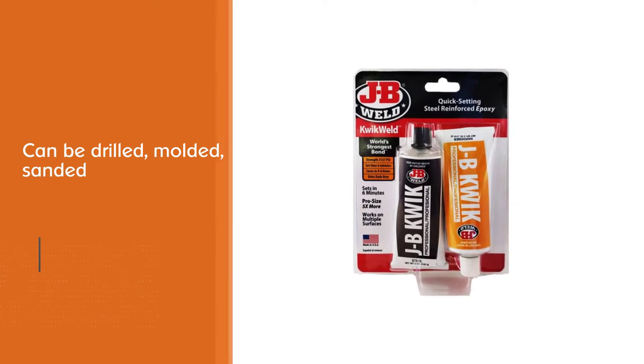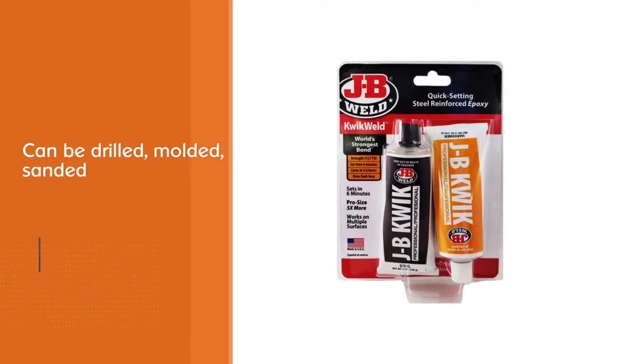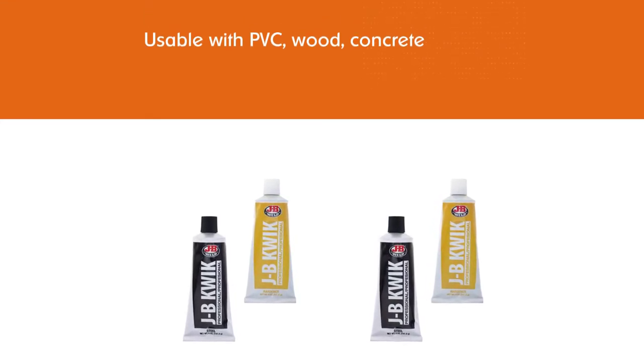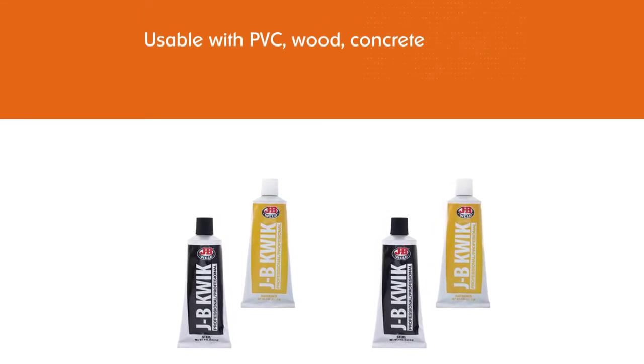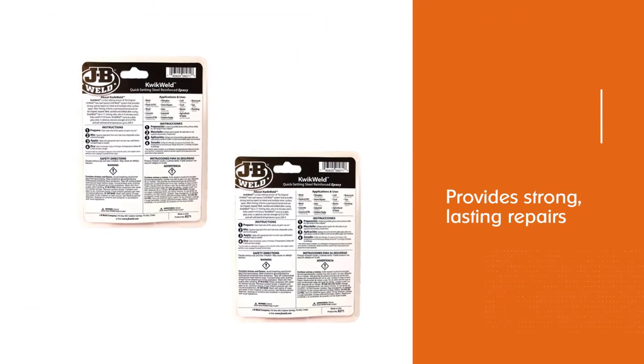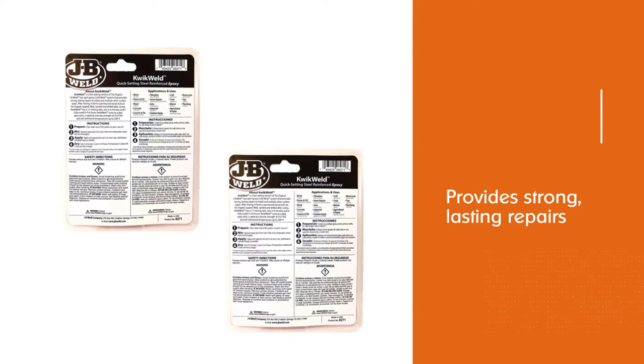What's more, this product can be drilled, molded, sanded, and painted without compromising its strength, making it one of the more versatile epoxies on the market. It's also usable with PVC, wood, concrete, and ceramic tile, providing strong, lasting repairs to multiple surfaces.